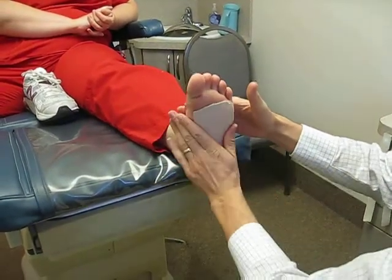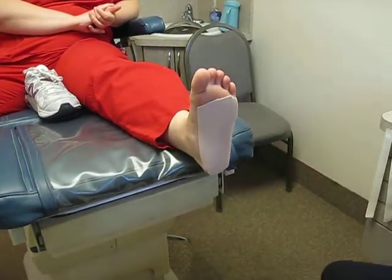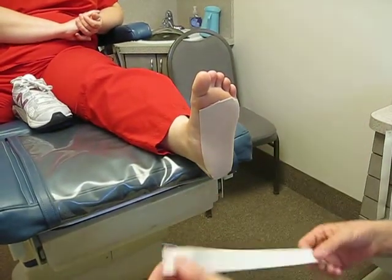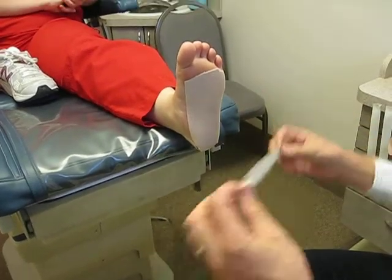Taping is a very particular thing for each patient, and everyone likes it differently, so you kind of have to experiment. The next layer is 1 inch athletic tape. This is very stable tape — it's not stretchy at all, which is very important.